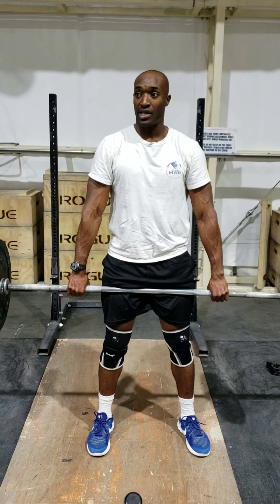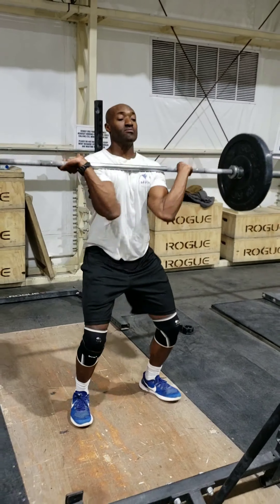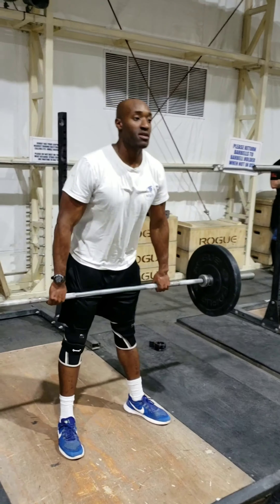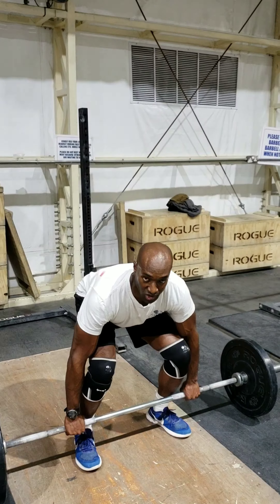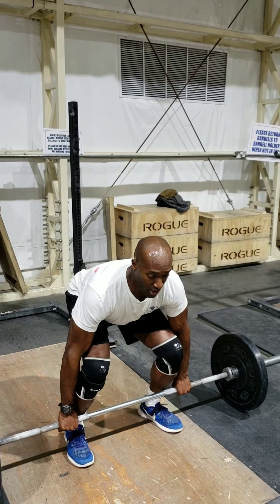Now what you're going to do is drive from the hips. Clean it up. Bring it back down. What you're really going to do is try the whole entire motion — we're going to do it fast and go into the power clean.